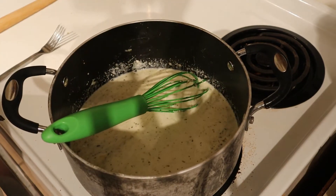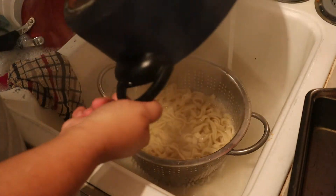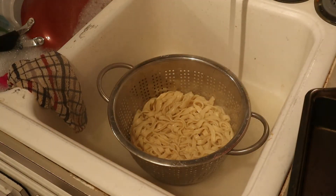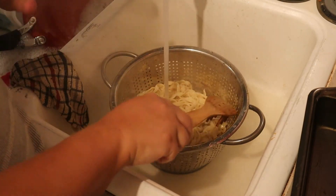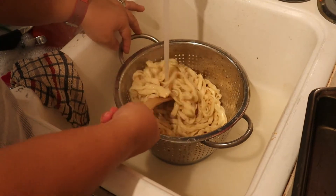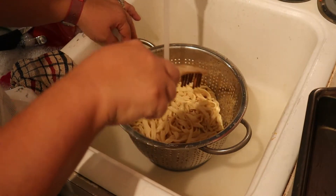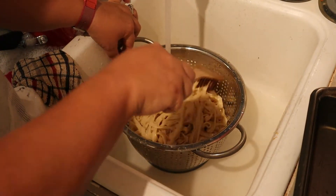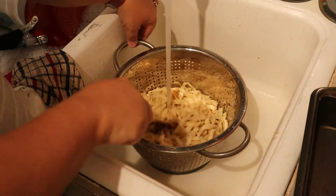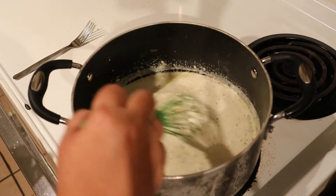While the sauce is heating up, go ahead and dump the noodles out so they can drain. I always like to run cold water after the hot water to cool the noodles down a little bit. This helps them stop cooking and keeps them from sticking together, because if they're still hot they can fuse together and get all stuck.